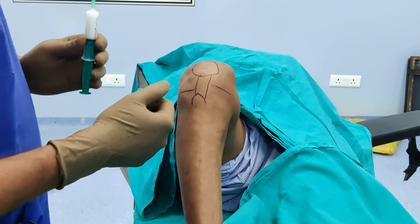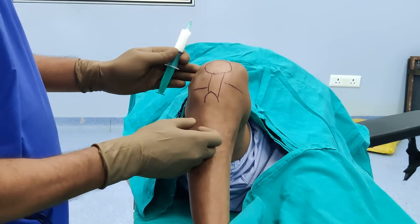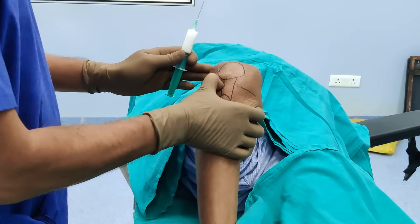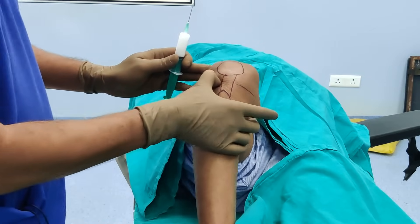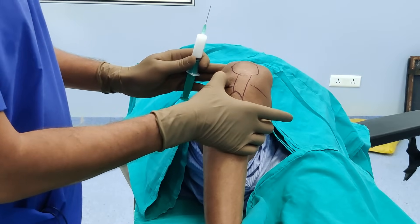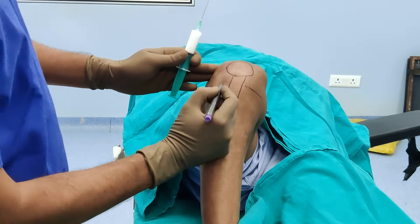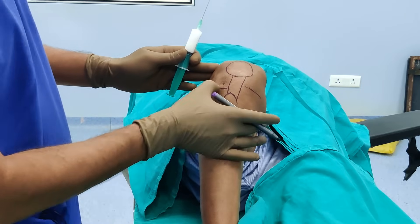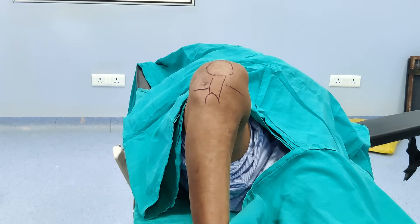Once you have marked these landmarks, if you do arthroscopy, this injection site is the same as your anterolateral portal. Just go up roughly a centimeter above the joint line and a centimeter lateral to the patella tendon — so a centimeter up and a centimeter here, just roughly. This is where you will find the soft spot, and this is the site of your injection entry.